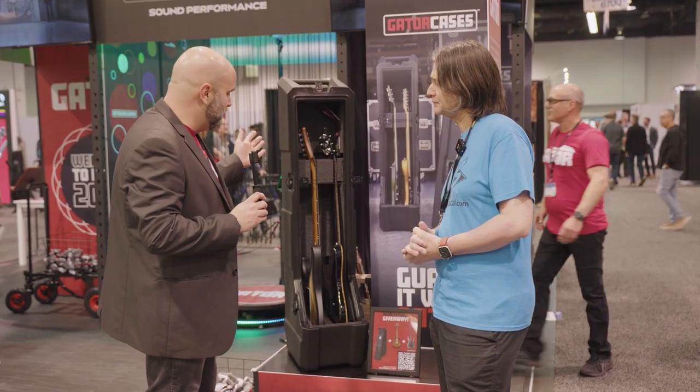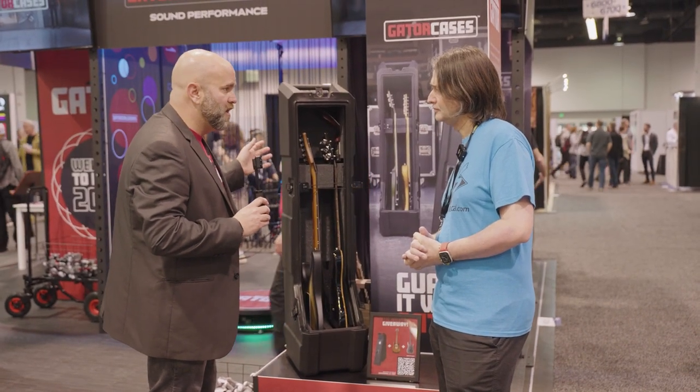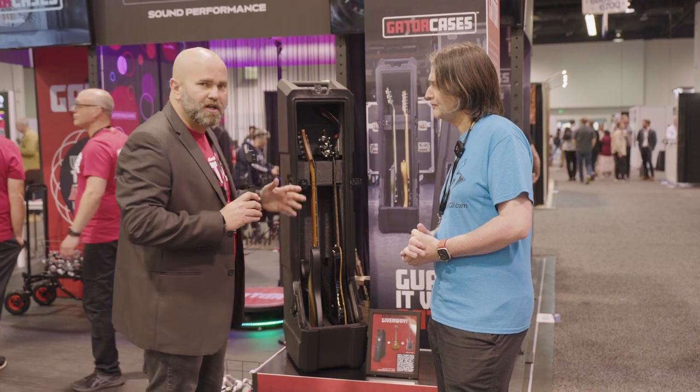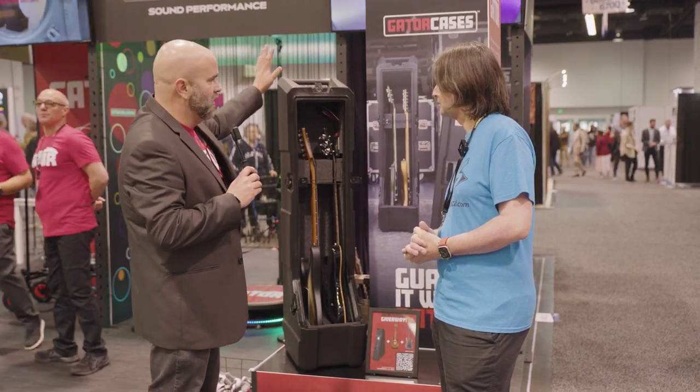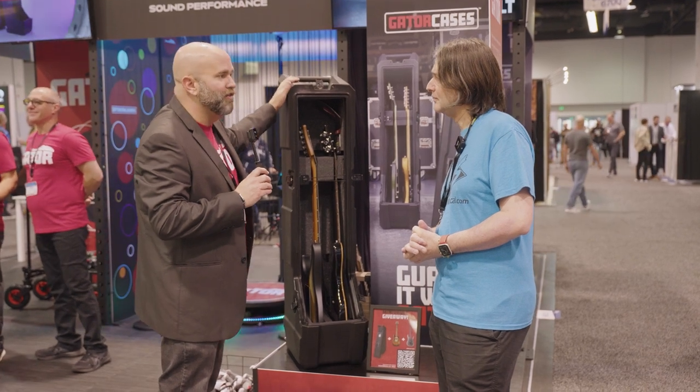This is made in the USA at our factory in Indiana. It's a really, really well-made product. It's selling really well already. We really love the guitar vault for that kind of traveling musician.